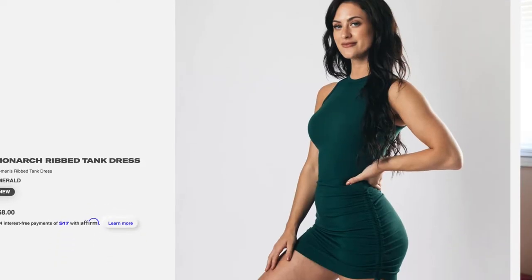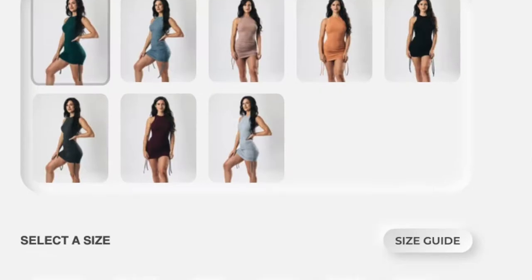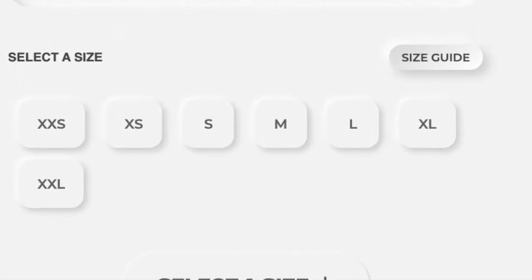Hello everybody, this is Nicole Tan and welcome back to my channel. As requested, today I will be filming a video on the Alphalete monarch ribbed dress dupe. Alphalete released this monarch dress in June and it comes in eight colors. The price is $68 and it's said to have super breathable, super stretchable fabric. The dual elasticated cords on the side allow you to customize how long, short, or ruched you want the dress to be.